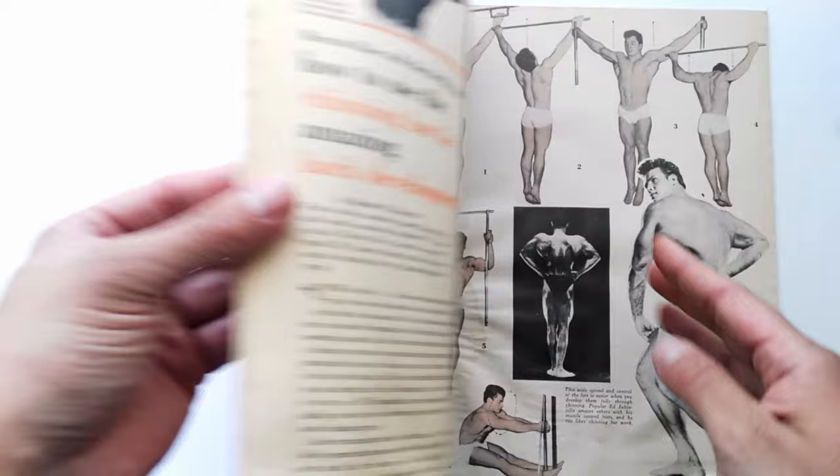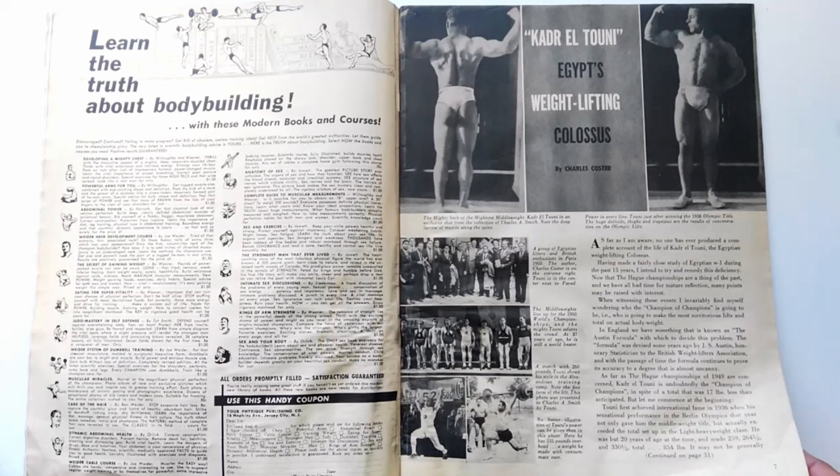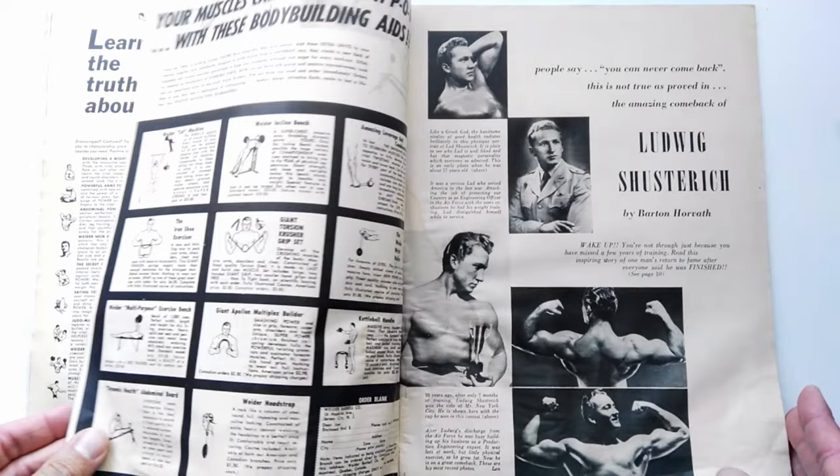Now I'm going to go through the rest of the magazine — these magazines are just gold. Going quickly through the ads and the editorial, there was a lot of weightlifting content back then and I'm not really going to go through that as this channel isn't really about that.